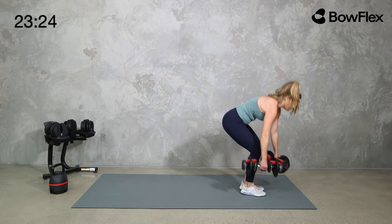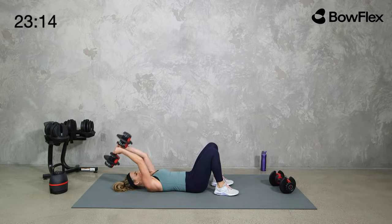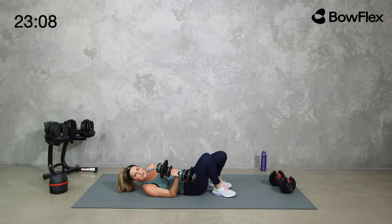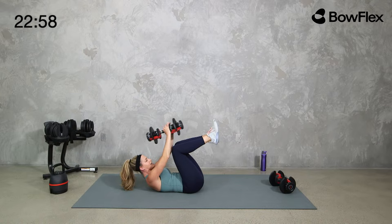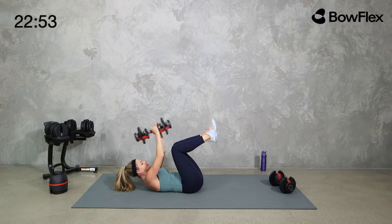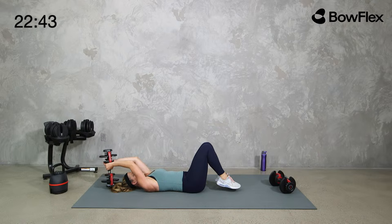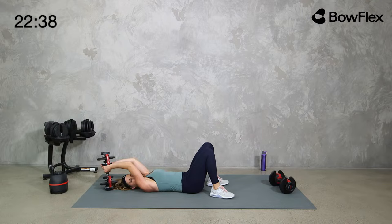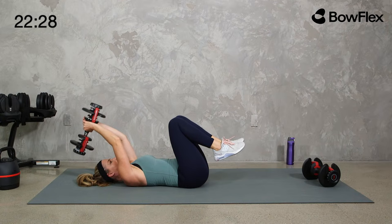Down onto your back — we're doing a pullover into a little crunch, with or without a weight, totally optional. If that feels like too much, just take the crunch with bodyweight. Pullover: slight bend in the arms — I like to call these Barbie arms. A little touchdown with the toes, a little lift of the shoulders, but all of the movement originates in the core. Slow and controlled, everything pulled in. If that's not right for you, you can do just the upper body, just the lower body, or take it to a bridge.